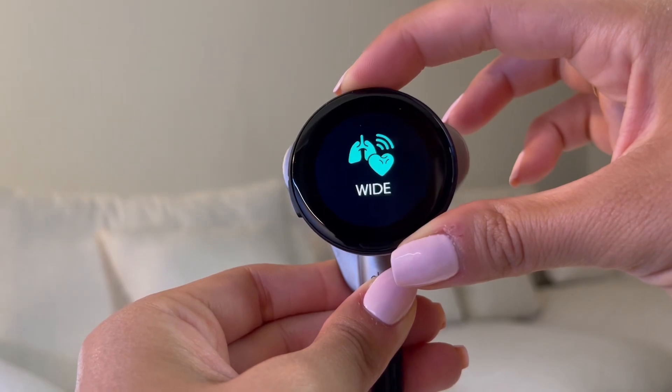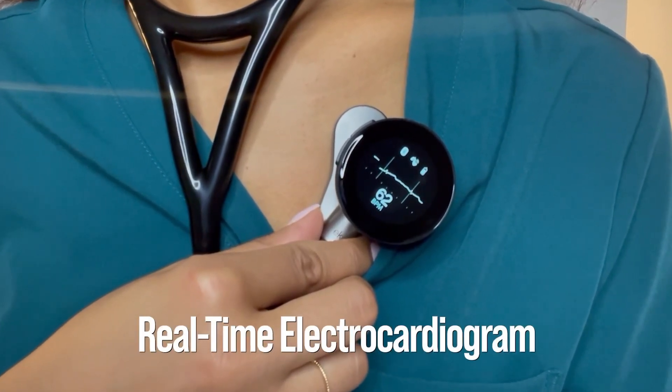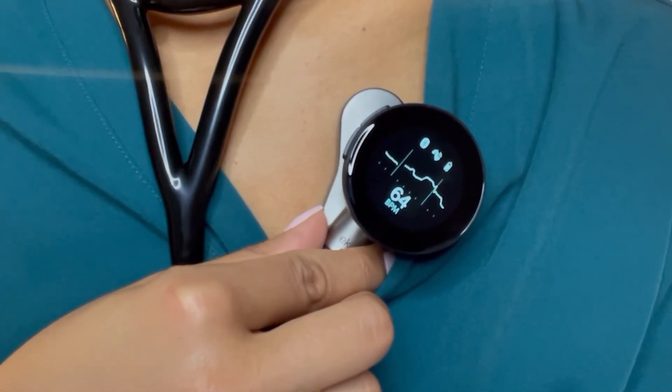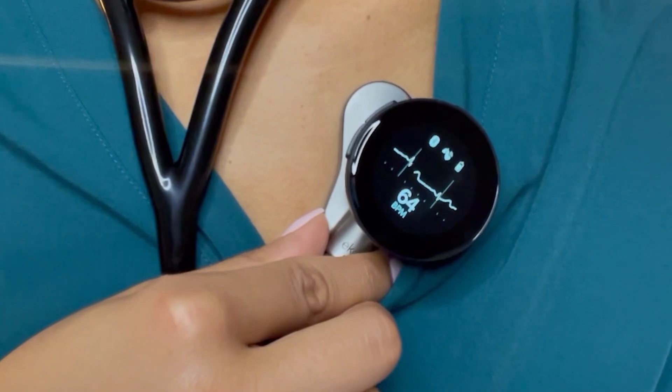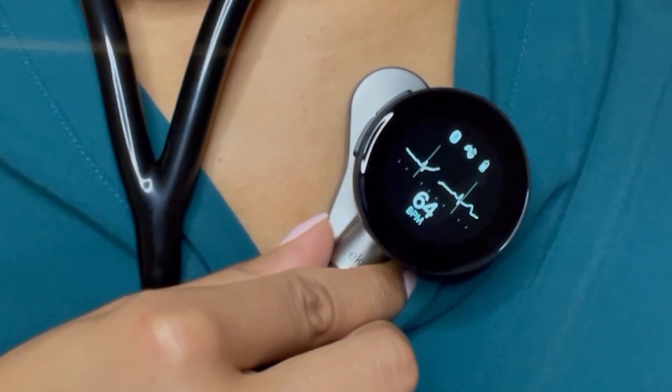Another remarkable feature of the Echocore 500 is the EKG Live. Yes, you heard that right — the EKG right on your stethoscope. At the press of a button, the EKG Live feature allows you to capture a real-time electrocardiogram alongside the heart sounds. This simultaneous display of heart sounds and EKG tracings provides a comprehensive picture of your patient's cardiac health.